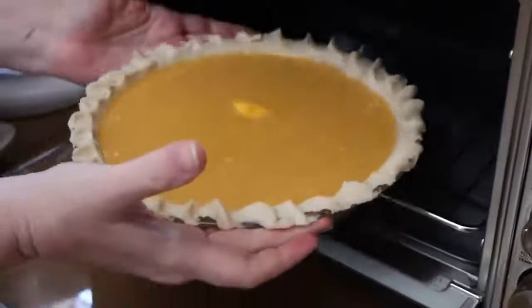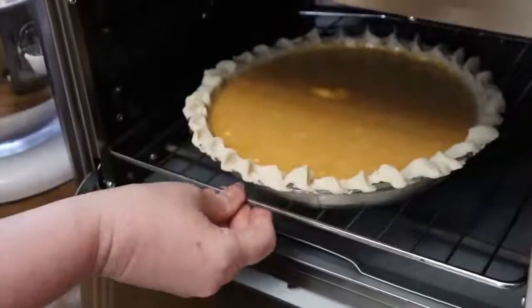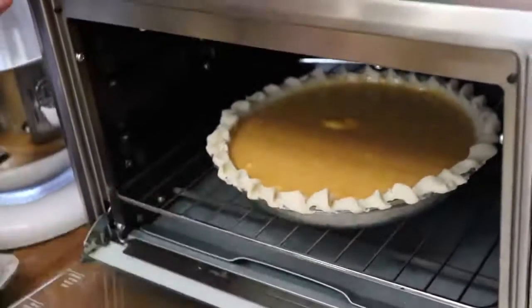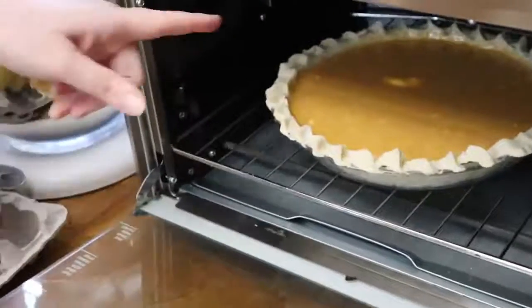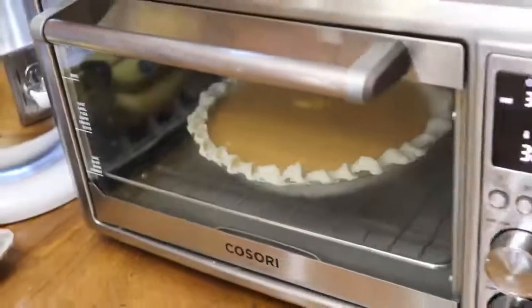Pies are the easiest dessert to make in my opinion. I had a little bit of butter that didn't melt, but that'll just make it taste good right in the middle. All right, we'll see you in 40 minutes when this comes out of the oven.